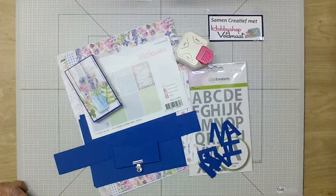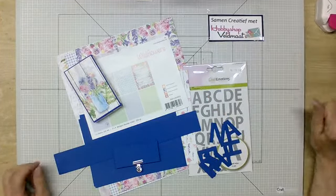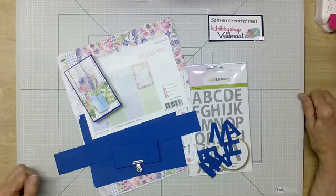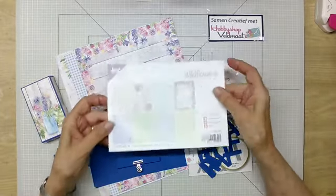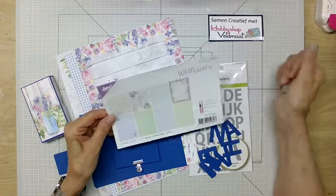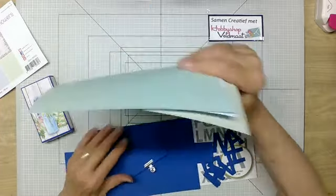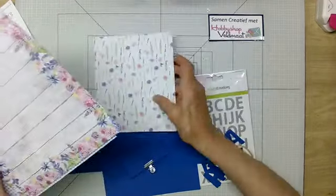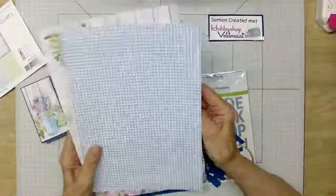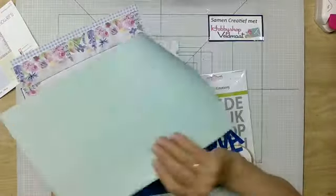Het is zeven uur, we gaan beginnen. Ik heb de materialen die ik gebruikt heb nu voor mij liggen. Ik heb gebruik gemaakt van afvalpons — dat is handig — je kan het ook met een muntstuk. Dan heb ik gewerkt met Joi de Wildflowers papier. Daar zitten drie setjes in van elk vier pagina's. Hier heb ik al veel van gebruikt, dus daar kan ik alleen nog maar een klein stukje van laten zien. Van deze zitten er drie van in, en van deze ook drie.